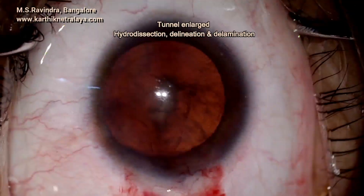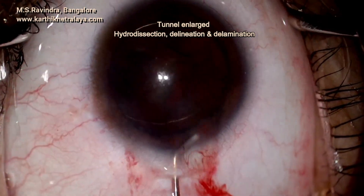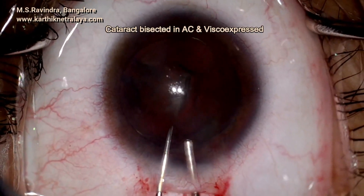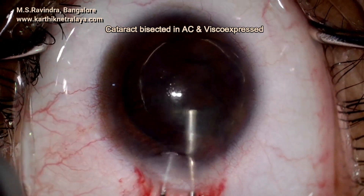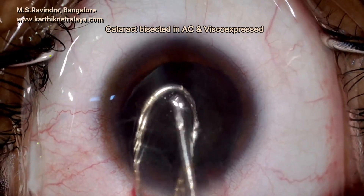The lens nucleus and epinucleus are rotated within the capsular bag and prolapsed into the anterior chamber manually. Then it is bisected using a mini vectis and a 25-gauge cannula, which continuously injects viscoelastic into the anterior chamber to separate the moving nucleus from the endothelium.